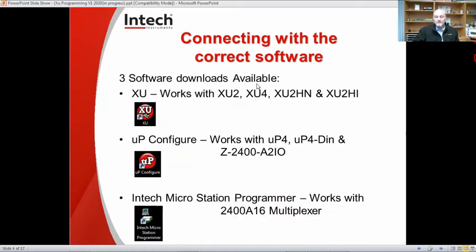The most important thing about using the software is that you have to use the right software for the item you're going to use. You can't use UP software for the XU transmitters. So make sure that when you use the XU2, the XU4, the XU2HN, or the XU2HI, that you use the XU programming software. This is a free download from the NSEC website. If you need support, don't forget to call us. We also have the UP Configure, which works with the UP4, the UP4 DIN, and the A2IO wireless transmitters. And then there's the Intech MicroStation Programmer that works with the 2400A16, used for setting up all the inputs and outputs.